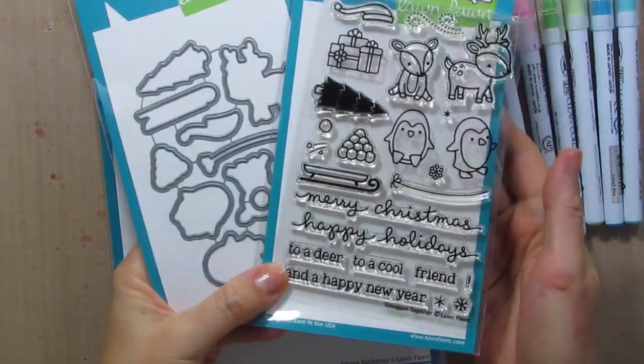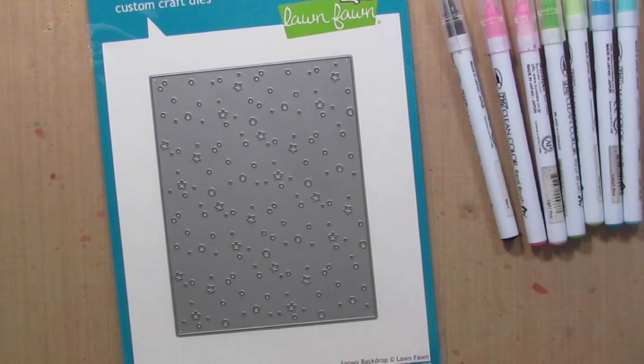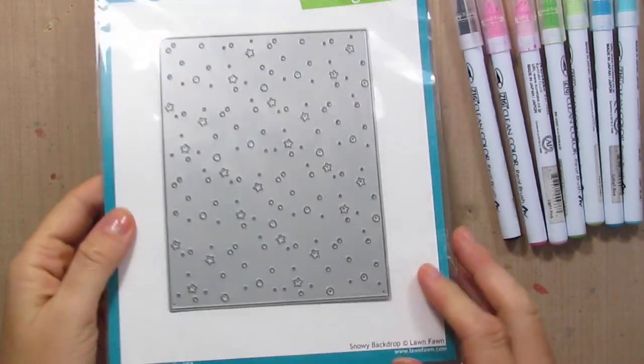Laura, Laurel, and I are using the Toboggan Together stamp set and coordinating dies, and then this really fun snowy backdrop die as well.